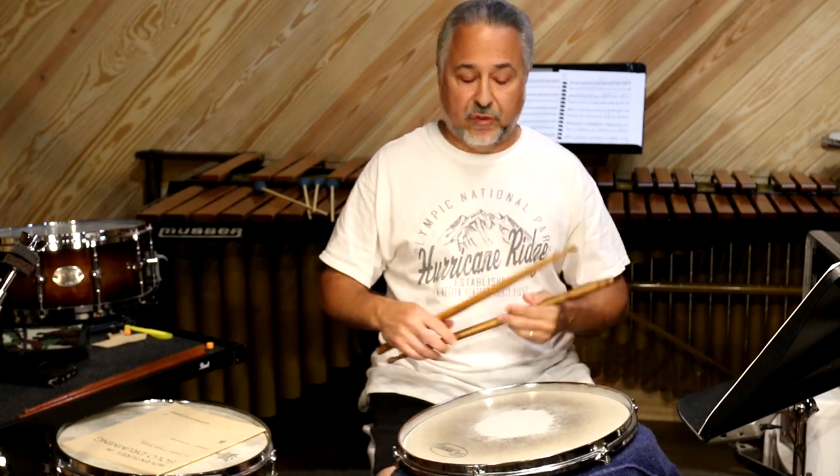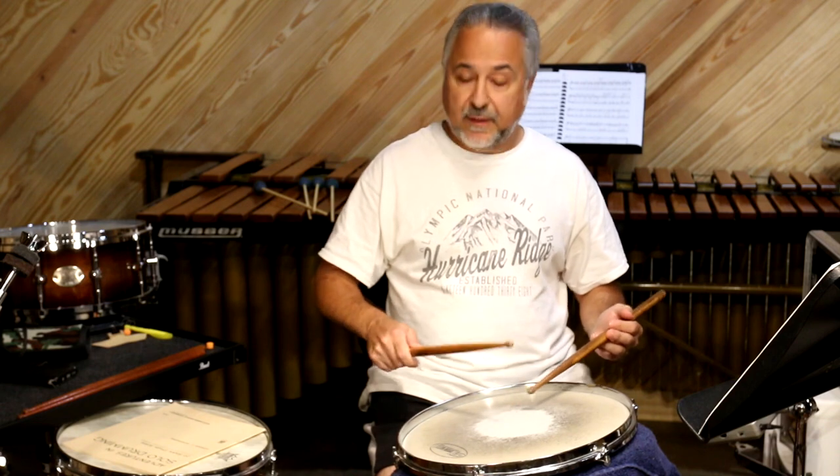So that's just using the wrist stroke with a little bit of a whip stroke, like that.